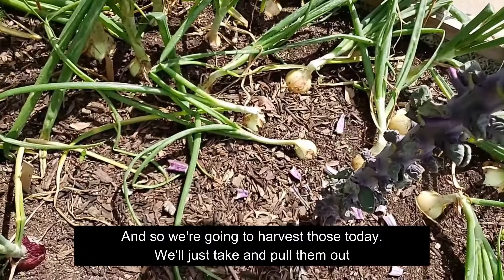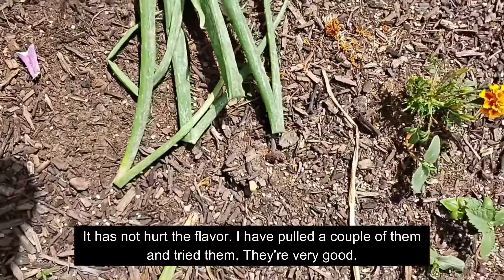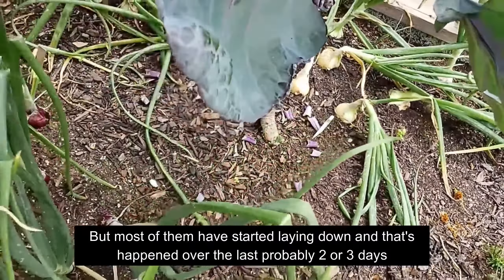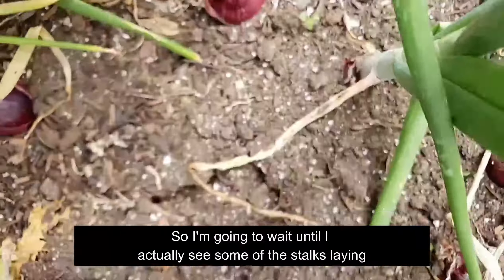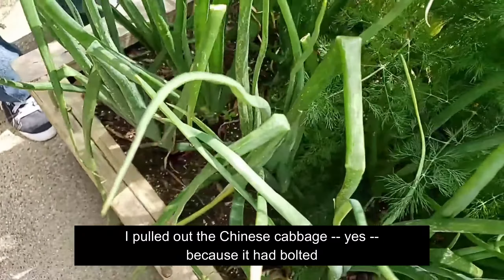As you look at our yellow onions there, they have decided they're done, so we're going to harvest those today. We'll just pull them out and lay them in a shaded area so they can dry. We did not get them as deep as they should have been, so you can see the tops have already started drying out. It has not hurt the flavor — I have pulled a couple and tried them, they're very good. Most of them have started laying down over the last two or three days. The purple doesn't seem ready for me to pull yet.